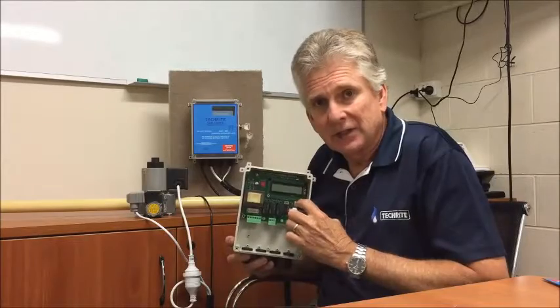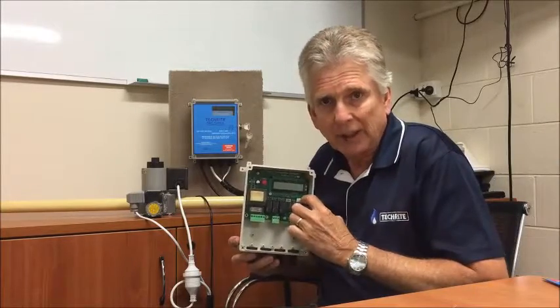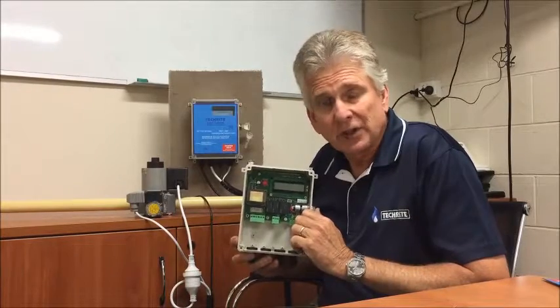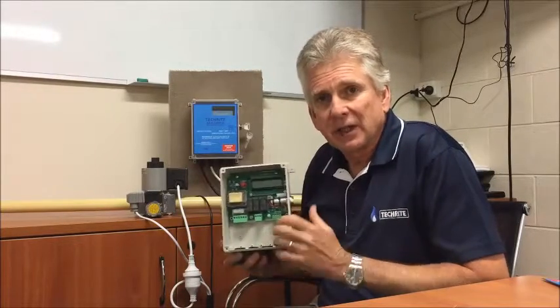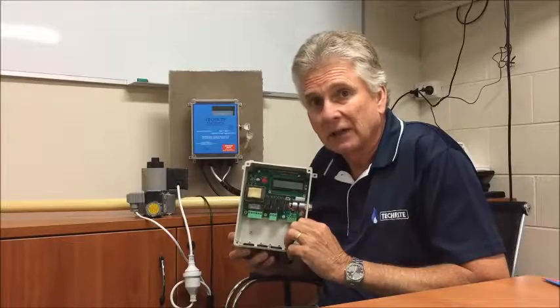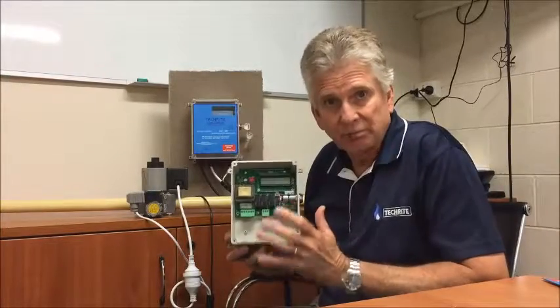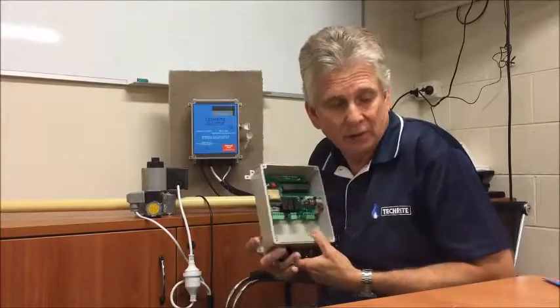We've also got a serial interface port here. This could be configured to work with a GSM modem so you can send text messages to mobile phones in the event of a lockout, or it can be interfaced with a computer system. These are all new features that we think are quite valuable.